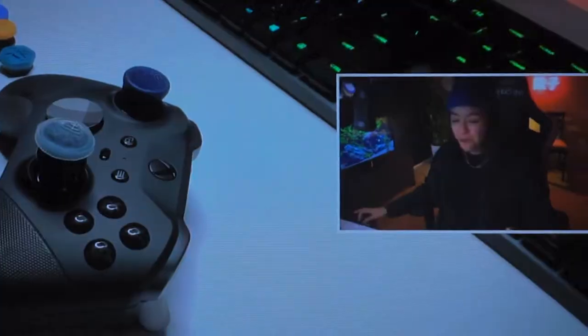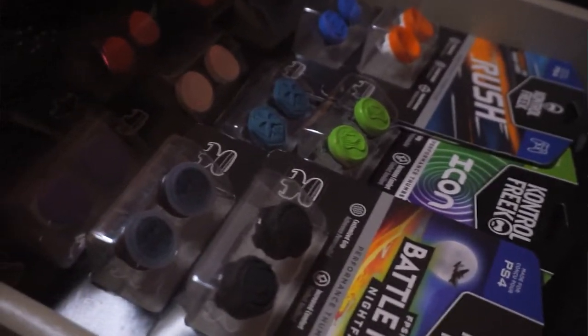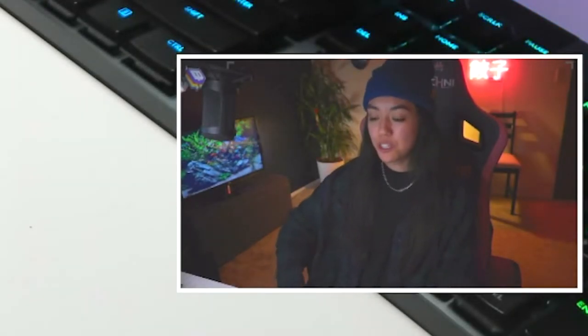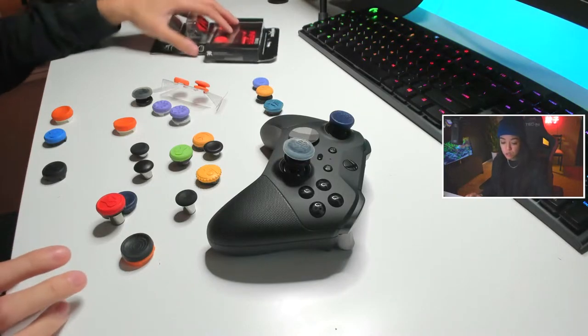There is an overwhelming amount of thumbsticks that someone could buy, so I'm here to hopefully make that decision process a little less overwhelming. How you doing YouTube? I'm Aikable. For those of you that want a quick, short, easy answer for what I would recommend as a just go-to for any thumbstick, here are three.